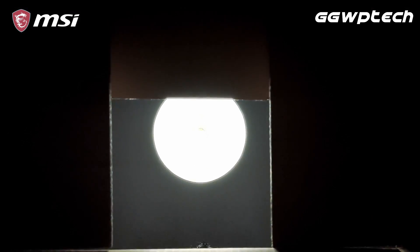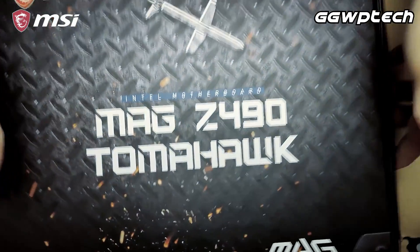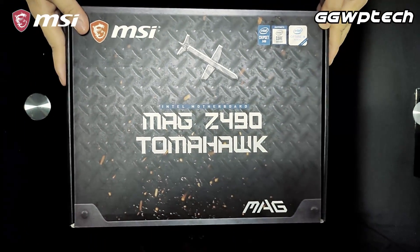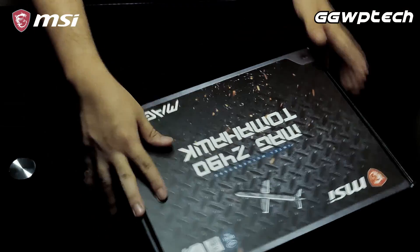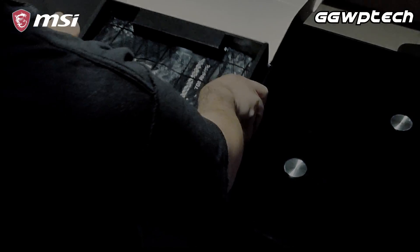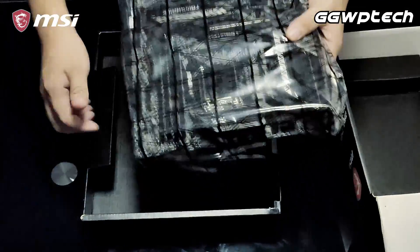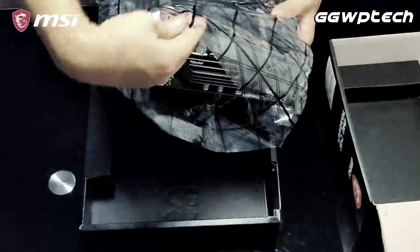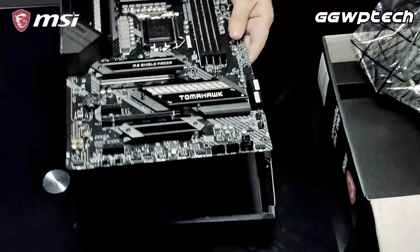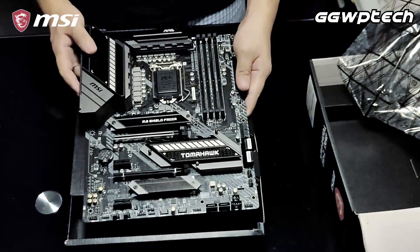What is up guys, Satan here from ggwbtec.com bringing you another video on the MAG Z490 Tomahawk from MSI. It looks like MSI will be kicking things off in their Z490 board lineup with the Tomahawk — simple and robust but adequately powerful. The Tomahawk series of motherboards from MSI has always held crowd-pleaser status, bringing all the needed bells and whistles without jumping the price too high.